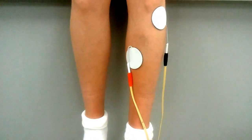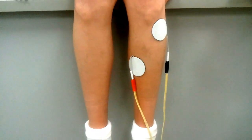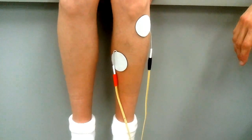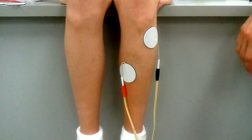When you set it up on the patient, you want the patient sitting up with their back supported. You want a towel underneath their leg and you want the leg dangling off the ground so that you're able to see the full contraction of the muscle when you turn the machine on.